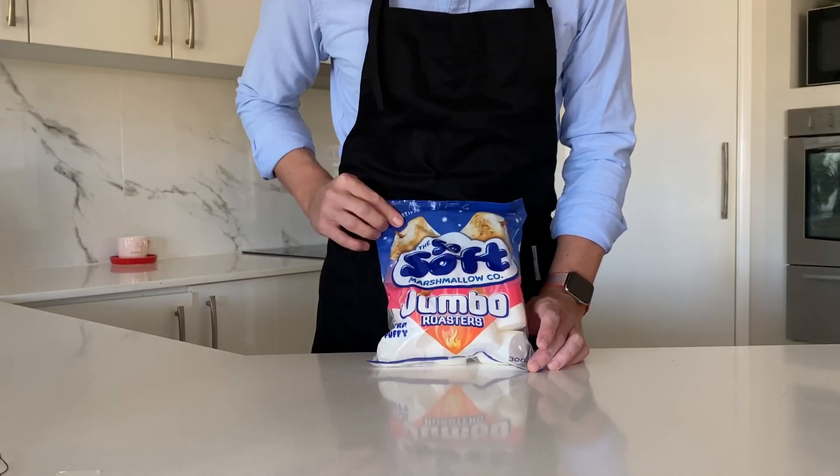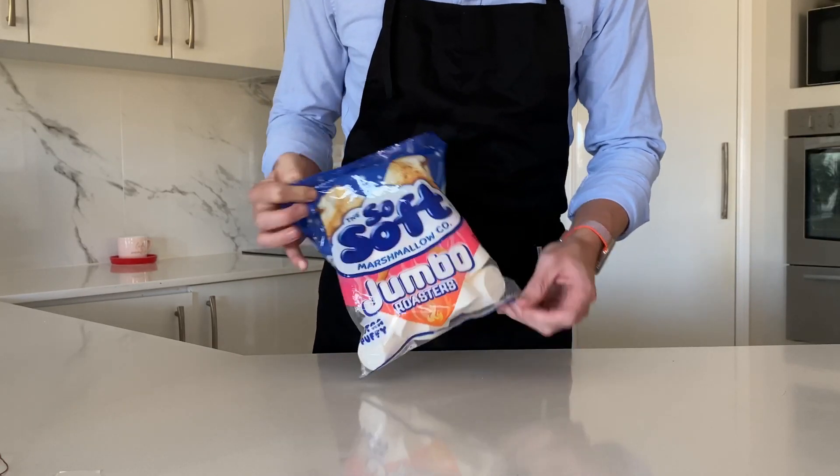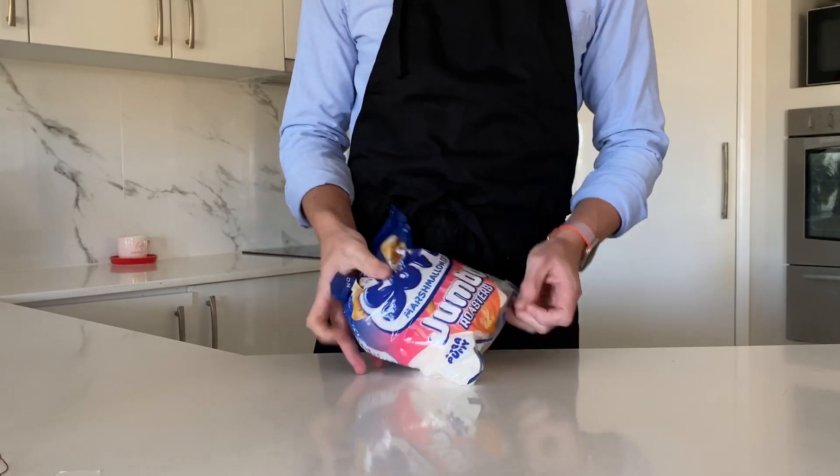Marshmallows. I managed to get some lovely big white ones. We're going to need 300 grams, and this bag is 300 grams. Perfect. No need to double check that.